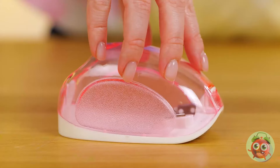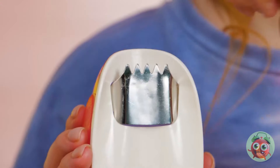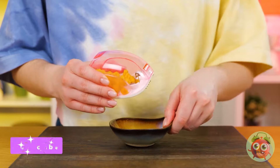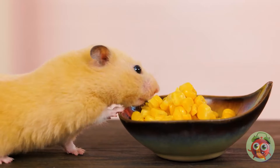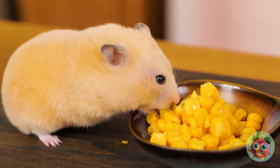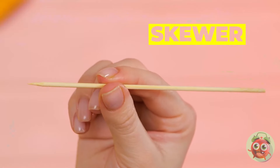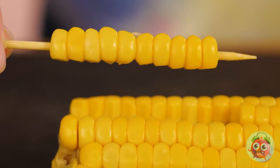Luckily, we've got some gadgets that'll make cooking a breeze. And let's just assume she brought food, like this corn, while we weren't looking. Now we've got niblets small enough for all your mouse friends.